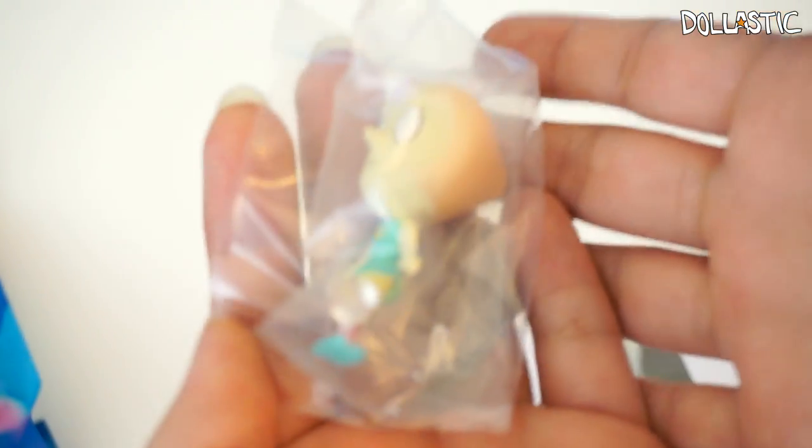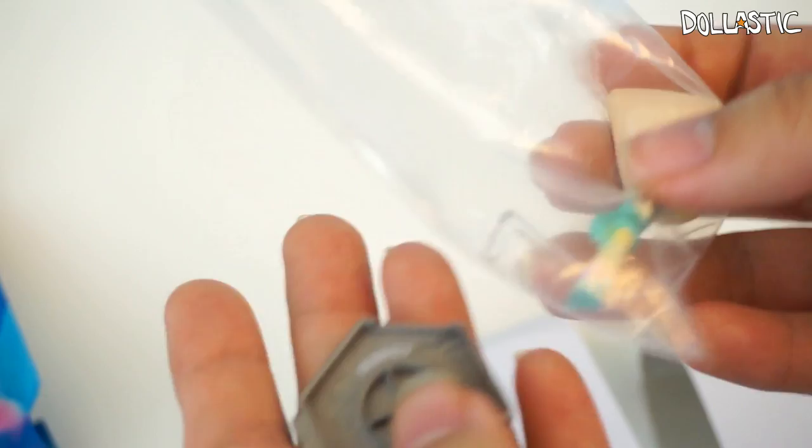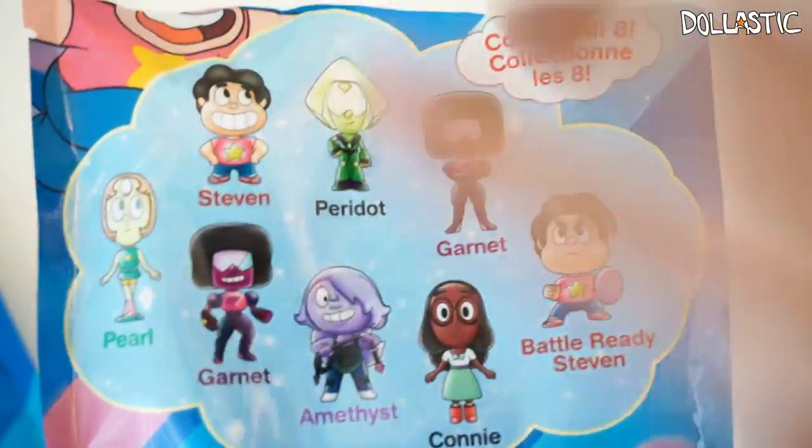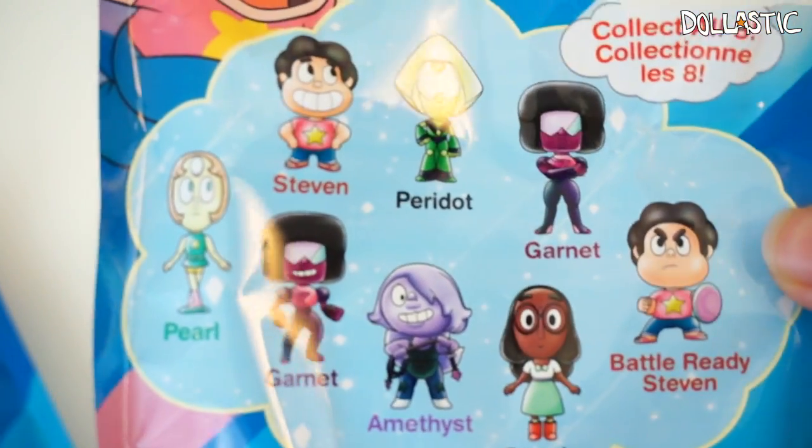Last but not least, here is our last bag. Let's see who is in here. I got another Pearl! So I got so lucky with the first four, but not so lucky with the last one because I got a double. I'm not going to open this one because I already got a double of her. I'm just going to keep her in here. So from the eight figures you can collect, I am missing Peridot, both versions of Garnet, and Amethyst.